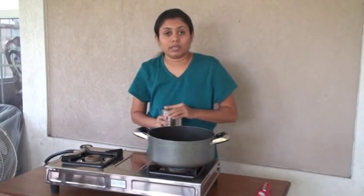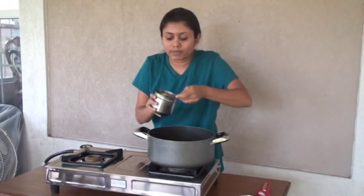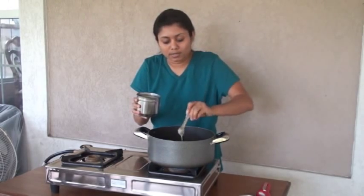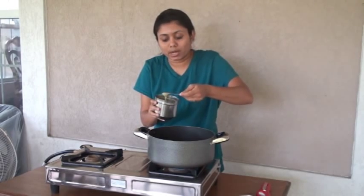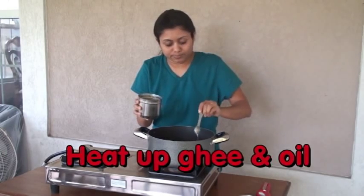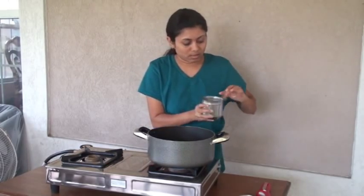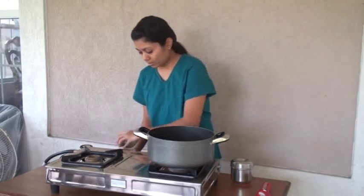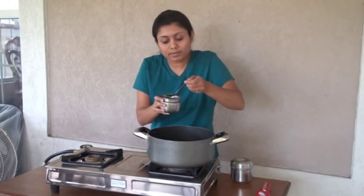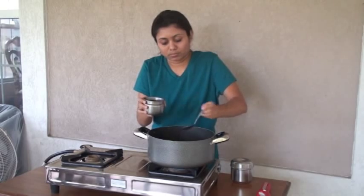I am going to heat up ghee, clarified butter. For this recipe, you can get all the vegetables out of your refrigerator and add or omit vegetables according to your preference. A couple of teaspoons of ghee and a couple of tablespoons of oil. I always mix ghee and oil, but if you wish, you can cook without ghee, only with oil, or only with ghee.